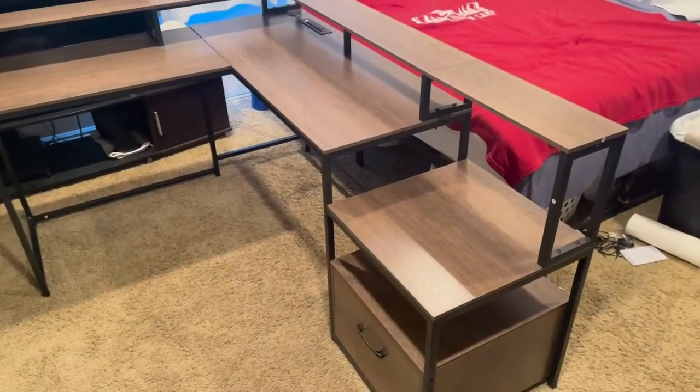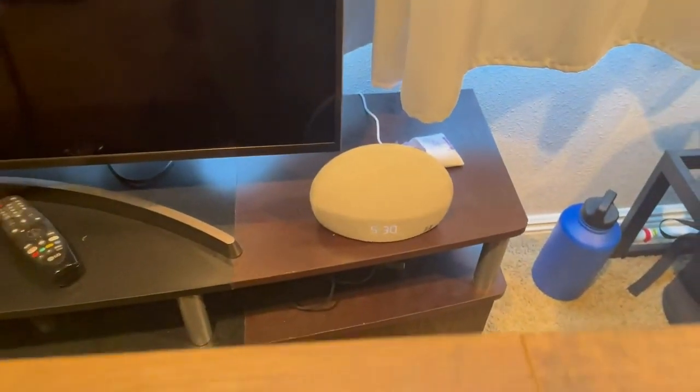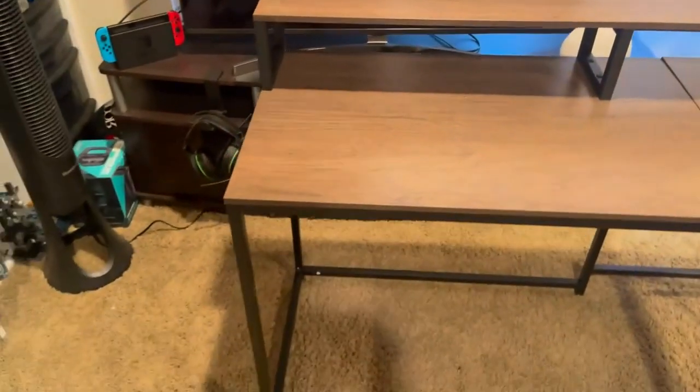All right, just finished up this super nice desk. It was very straightforward. Definitely took some time though. It is currently 5:30, so it took about two hours to put it all together.